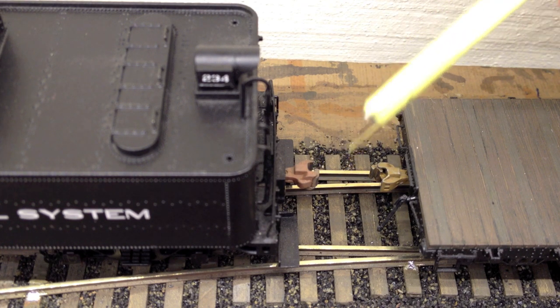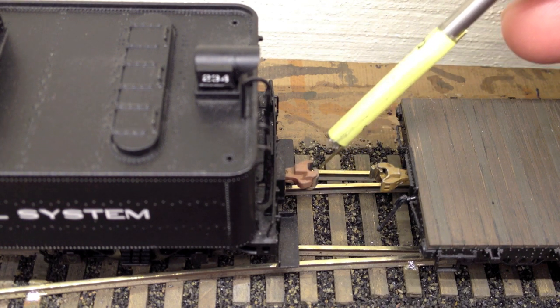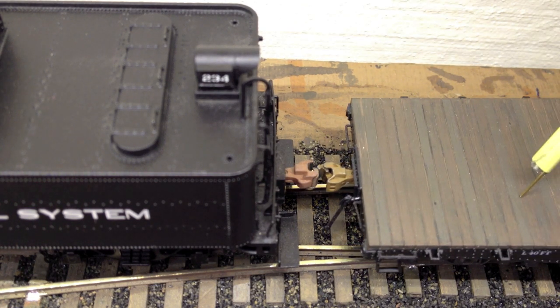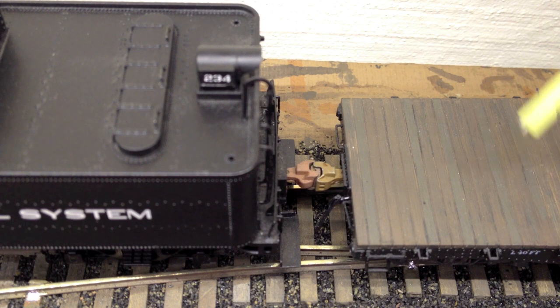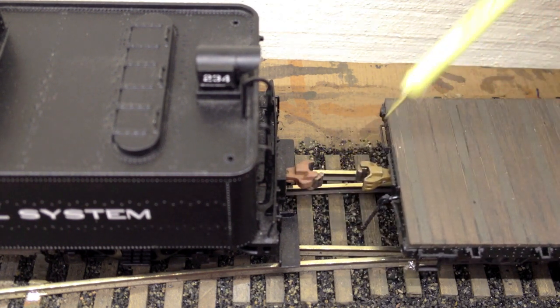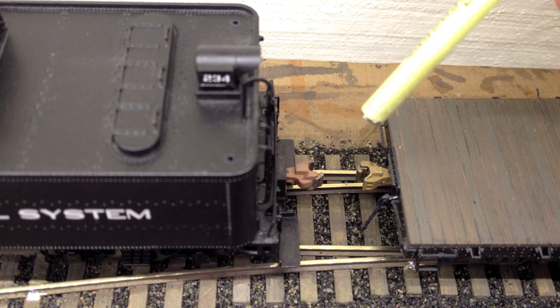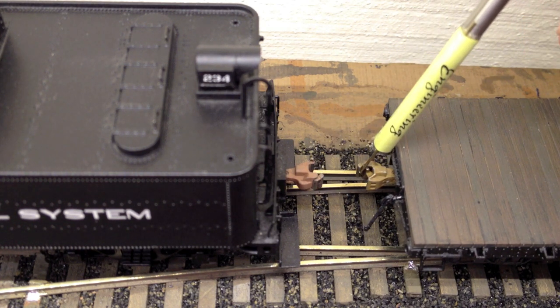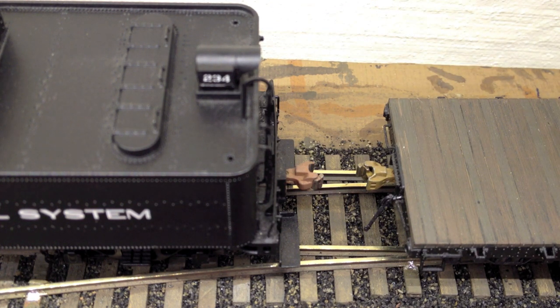I've noticed that you can have a knuckle coupler all the way closed, and as long as the other open coupler is lined up with it, it'll still find its way in there. Or you can choose to make sure everything is set all the way wide open, so you have a better chance — a little bit bigger gathering range in that case.